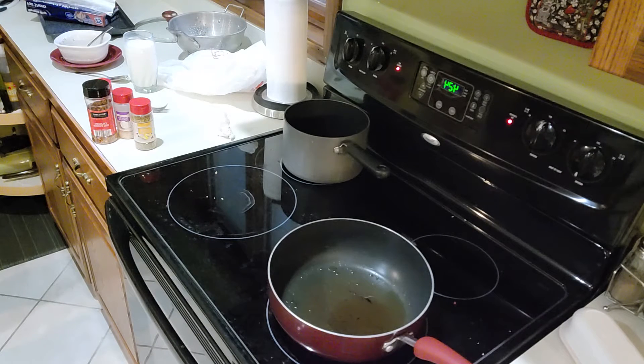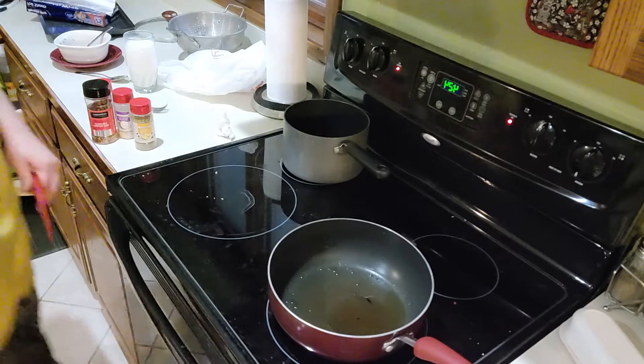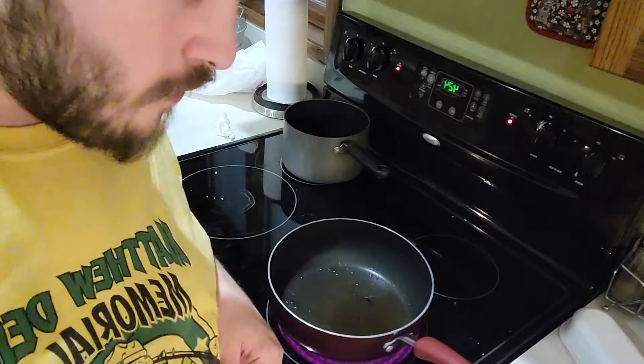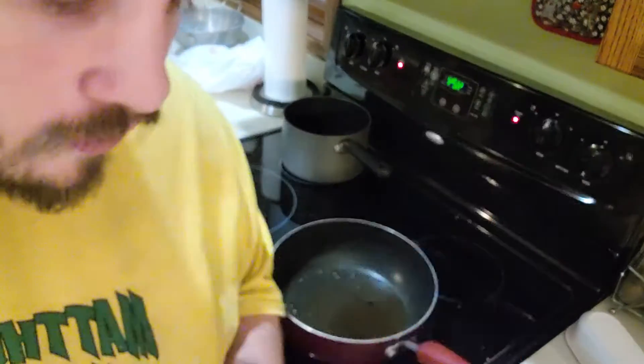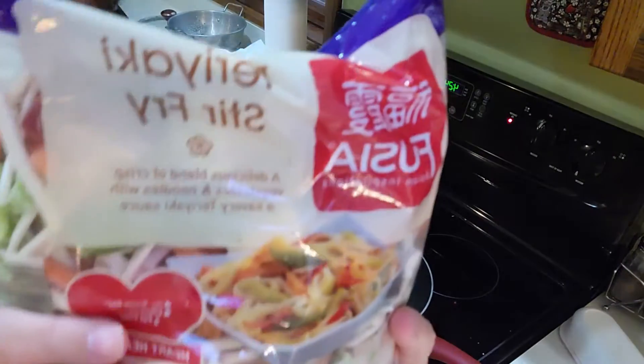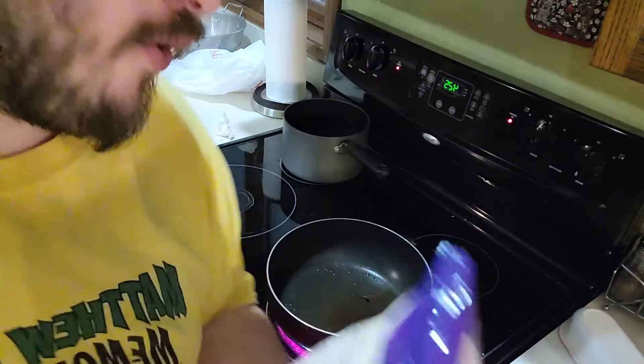You're going to need a sharp knife — basically something like this — a stirring utensil, and your favorite kind of food. In this case, my favorite is teriyaki stir-fry.